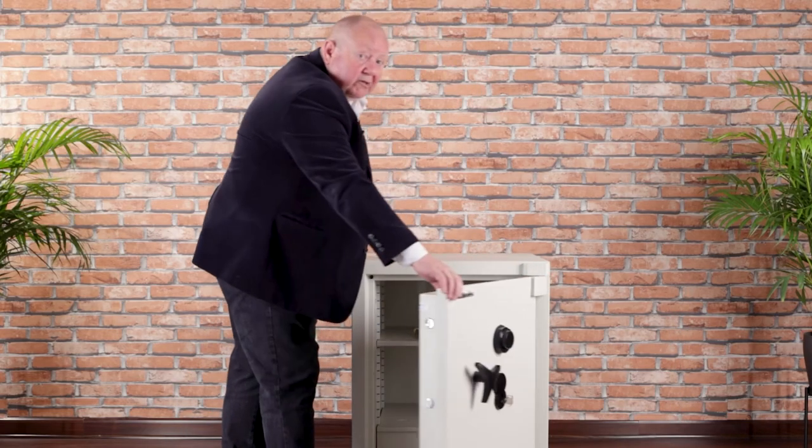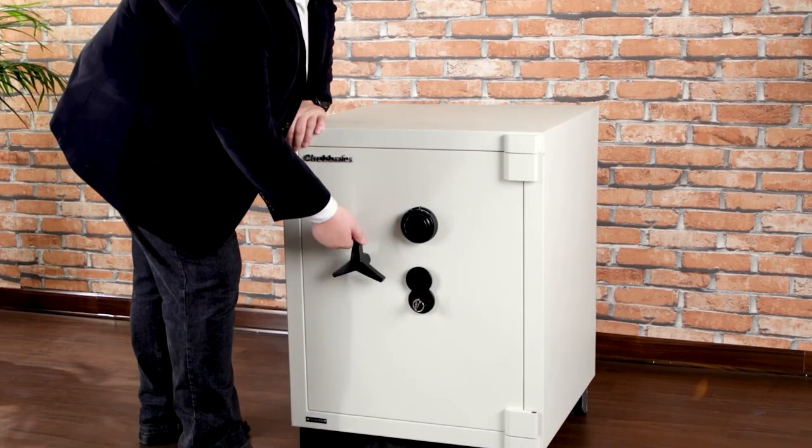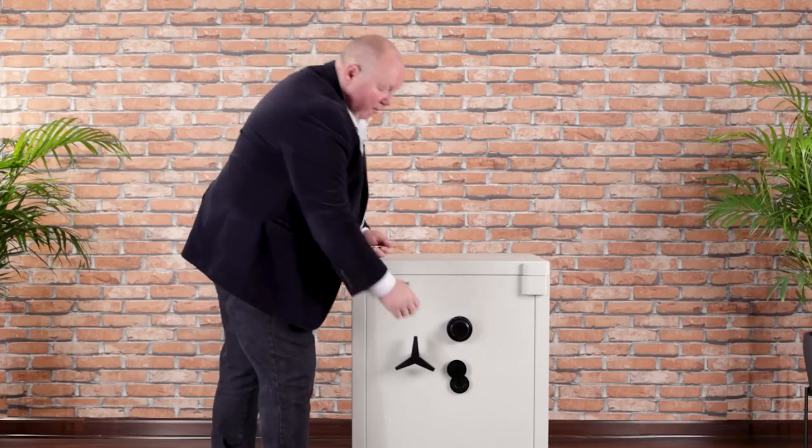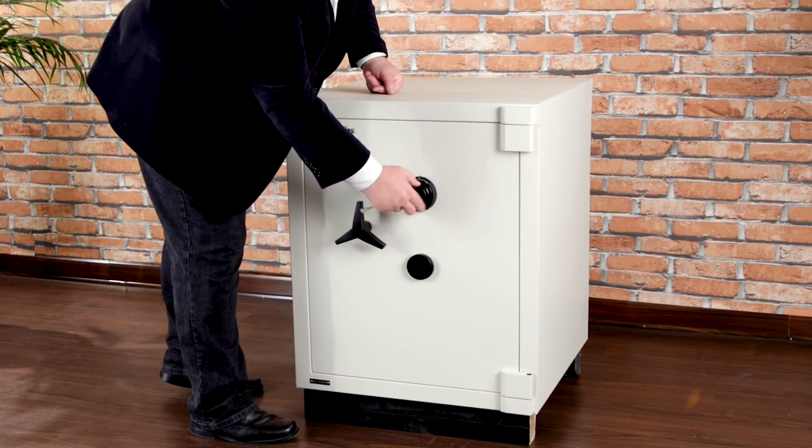To secure the product it's very simple: close the door, put the bolts back into place, lock and remove the key. When using the combination lock, scramble the combination.